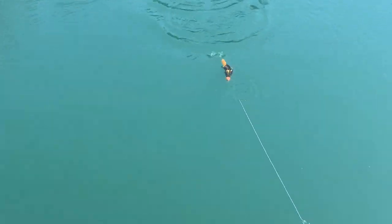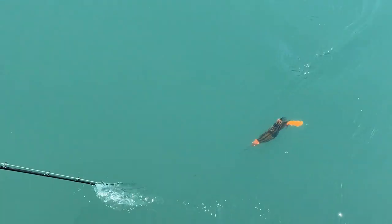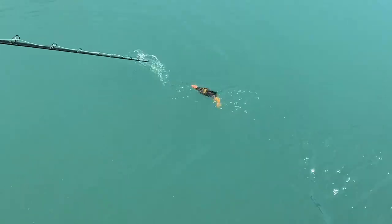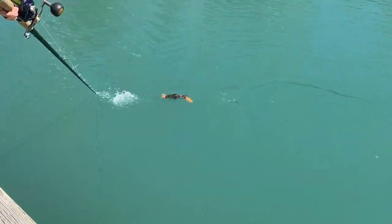So again, this is working it with fast twitches. You can see each time that bait stops, that tail catches up real quick — it does some pretty neat stuff in the water.